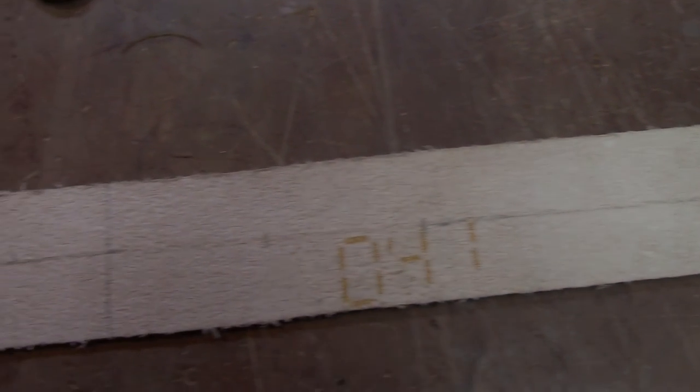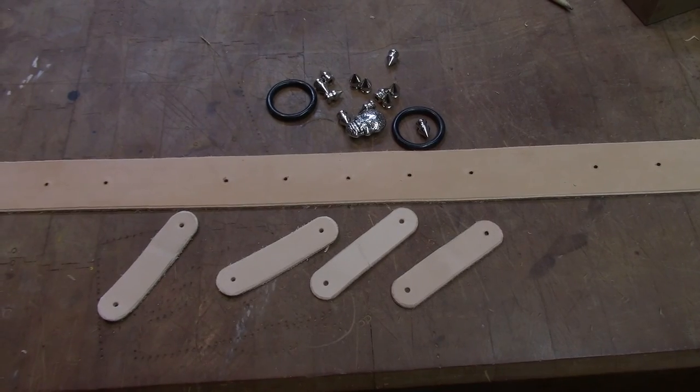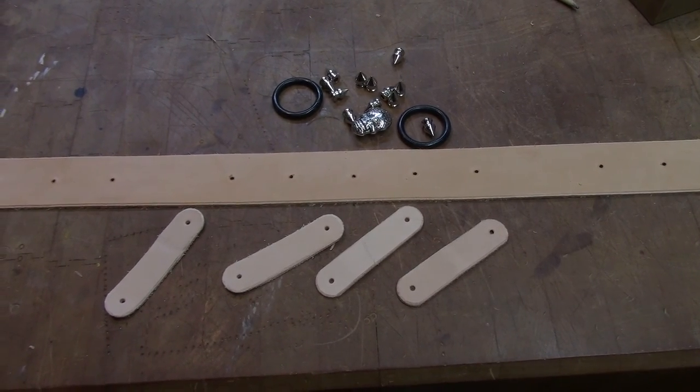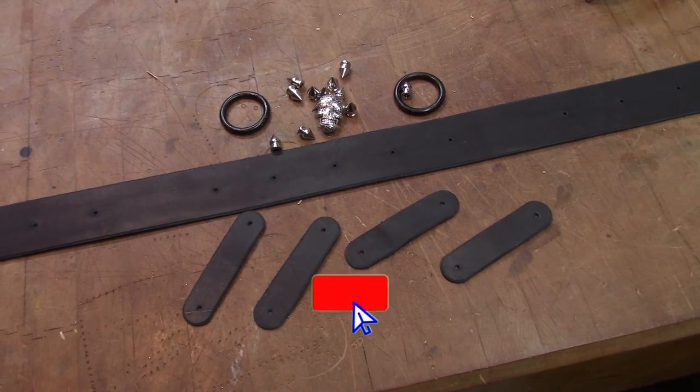I took all the measurements from the front of the band and marked them in pencil on the reverse side. Then I punched in all the holes and made small straps to hold the rings in place. Everything is under dye and the edges are finished.